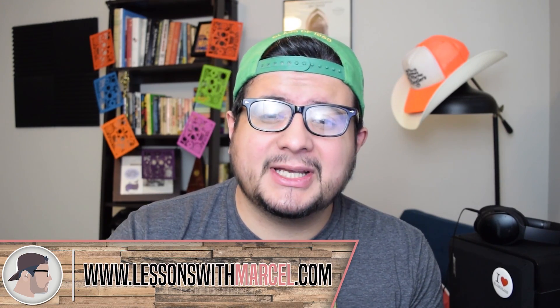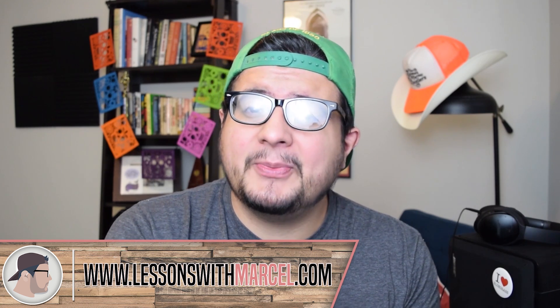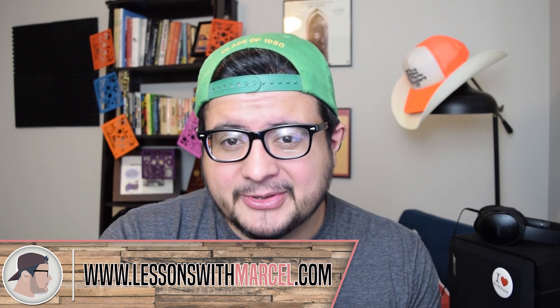My bluegrass licks come out on Monday, Wednesday, and Friday, and Lyman's jazz licks come out on Tuesday, Thursday, and Saturday. It's all free, it's all good stuff. By the way, if you don't have Instagram, you can still hear the licks — just go to LessonsWithMarcel.com. Scroll down until it says Jazz and Grass right there on the homepage, and you click on whichever lick you want to hear.